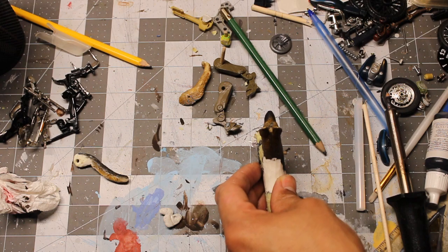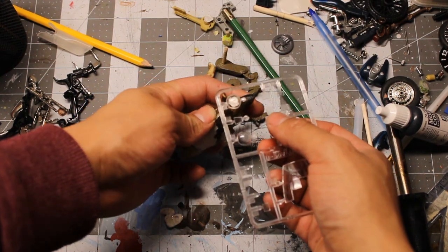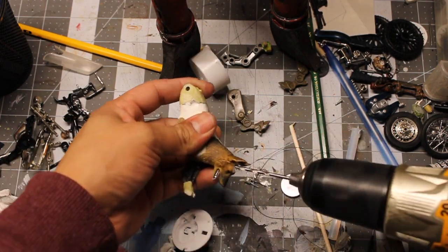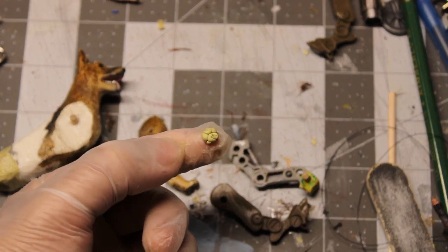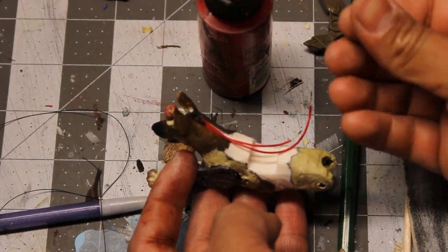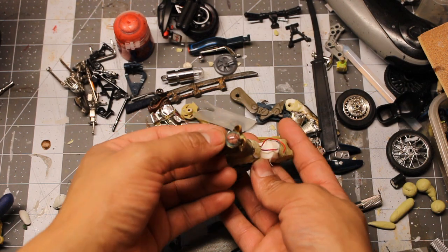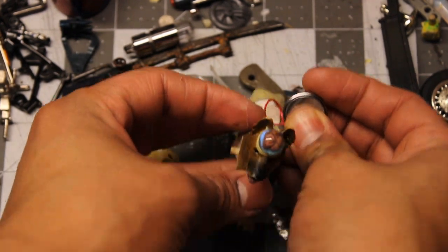Now I work on the LED light that's going to light up his brain, and I use the dome from an airplane kit I had laying around. We continue with the operation and perform a lobotomy on Rex in order to squeeze an LED in there. I sculpted a new brain with Milliput, ran the wiring, and covered them up with epoxy. Then I placed the brain in the dome and poured a clear two part resin with a tiny bit of ink.